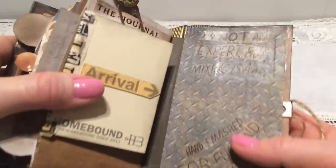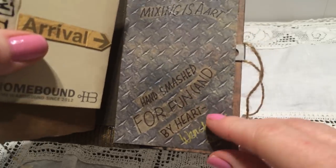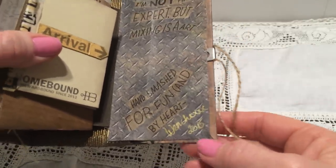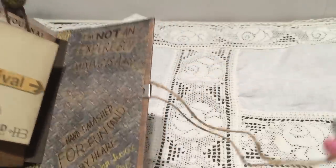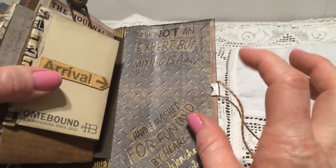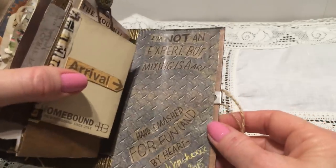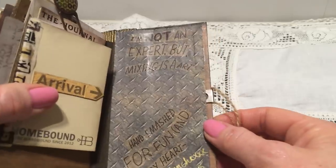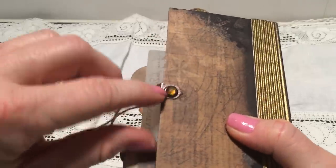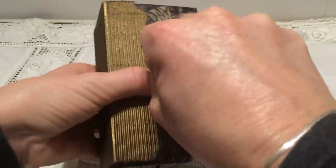The last page says 'I am not an expert but mixing is an art — hand smashed for fun, hand by heart. Venke 2015.' This is just some twine, and this piece here is from a button closure thing I got from somewhere I can't remember. On the back it's just plain and I glued a little bling in there. Then it closes like this.